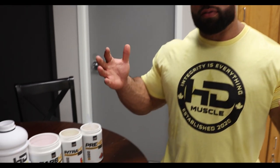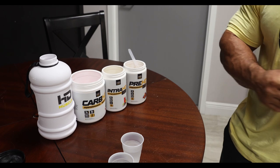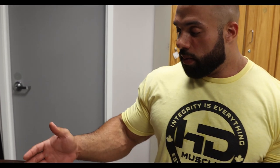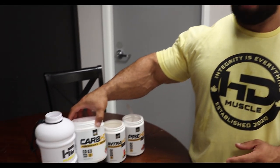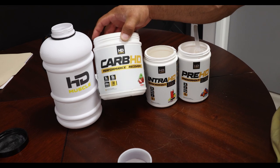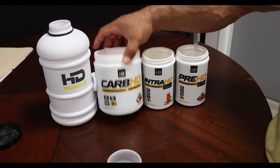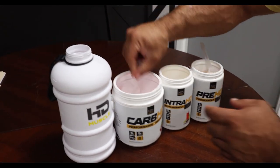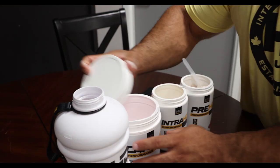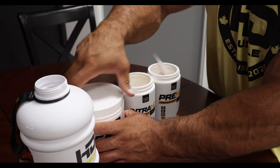I want to show you before I get into the gym what I normally do. This is my pre-workout ritual. I get in here, we start chatting, catching up with the guys. But in the meantime, I'm also getting ready to get my workout in and get the nutrients in that I need during my workout. So first thing I do is load up my Carb HD — take a nice scoop of that. I'll add some creatine and some glutamine to that.